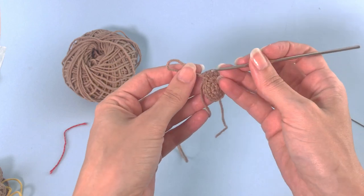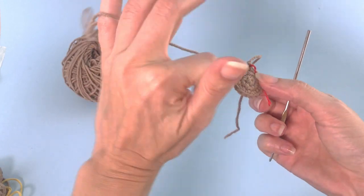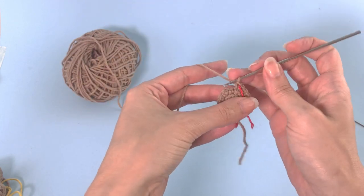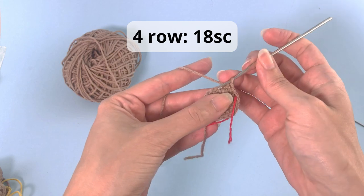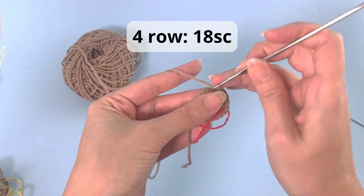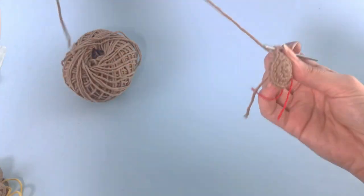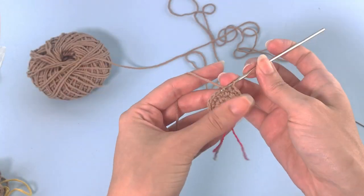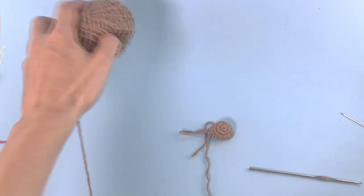This is great and our last row, row number 4: you will crochet 18 single crochet, that's it. Super good, this is looking nice. Let's cut this yarn and leave a tail for sewing.